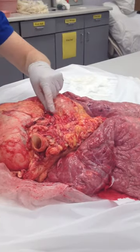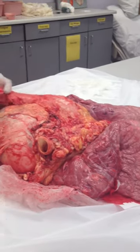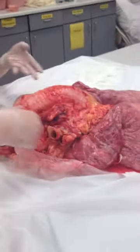This is a blood clot right here. It looks like fat. This is the trachea, so you can wrap your hands and feel the cartilage in the trachea — the ribs of the cartilage.